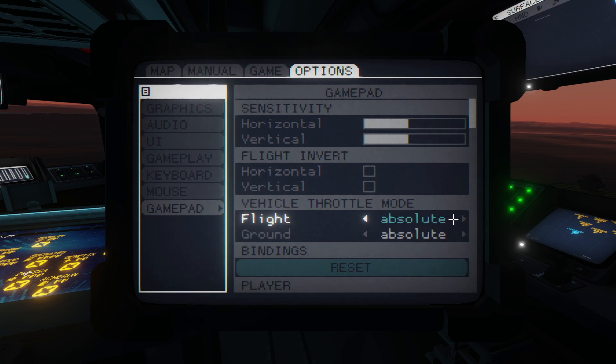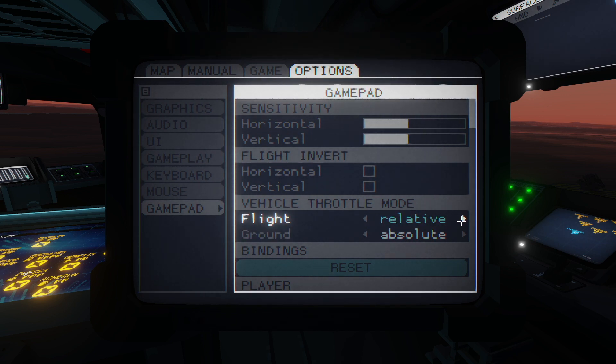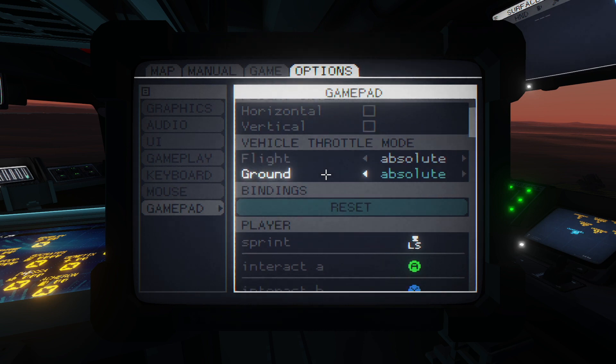The first thing I recommend is that you set the throttle mode to absolute. You have the option to set it to relative — I have no idea what that is supposed to do but I found it was very difficult to control anything. You want absolute. That means where you put the joystick is where your throttle is, which is what we want.